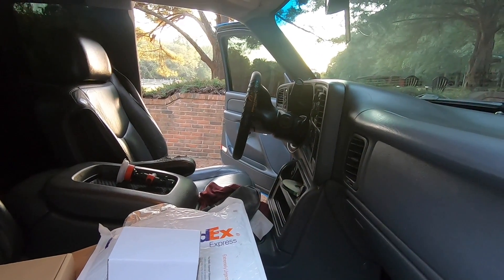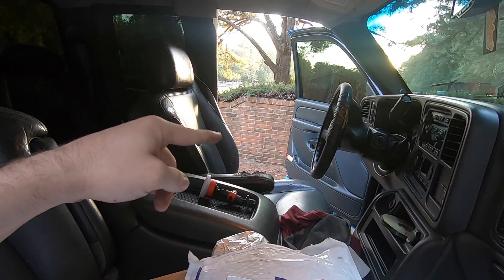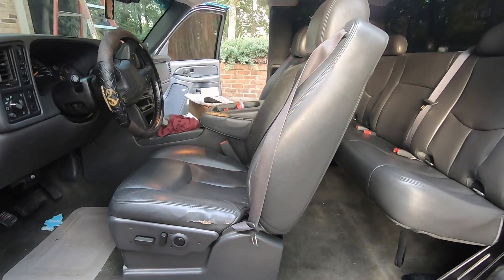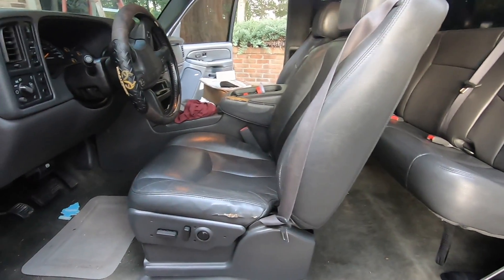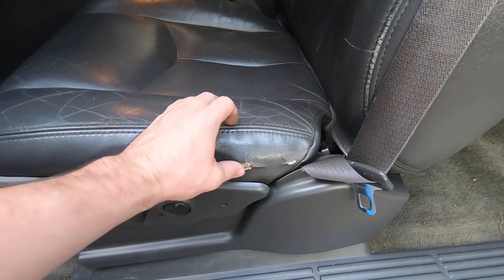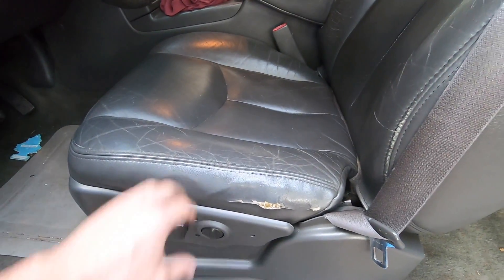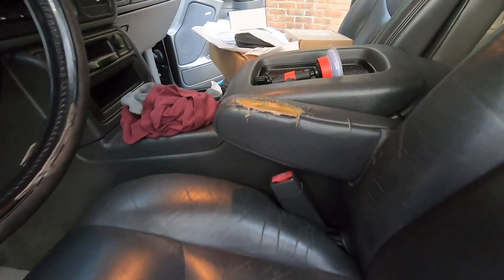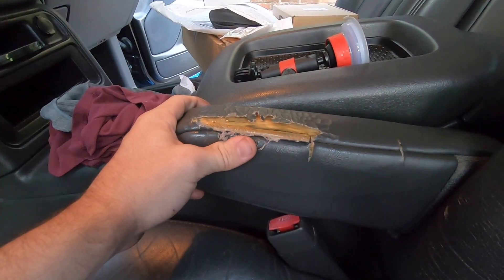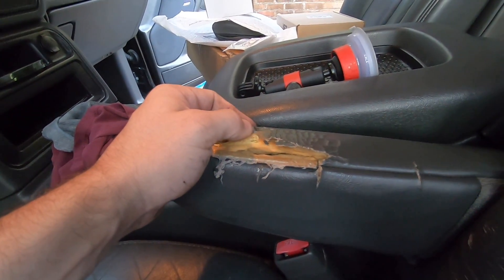We're going to start with the easiest thing and work our way outside. The first thing we're doing — that little armrest right there — she's looking rough. With an older truck you're going to have some wear and tear on the interior. The driver's seat on this one is in pretty good shape, has a little crack, but the armrest — whoever had this truck definitely had a heavy or greasy elbow — absolutely killed the leather.